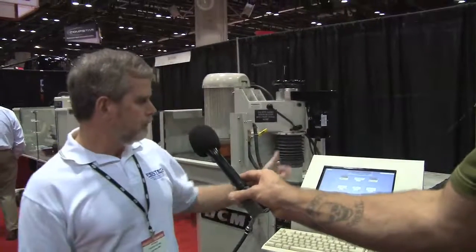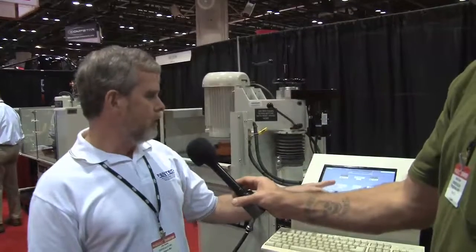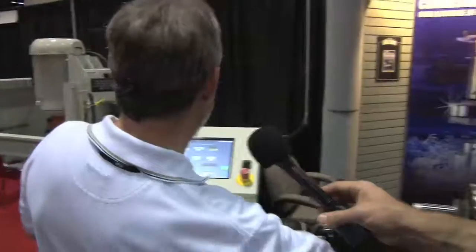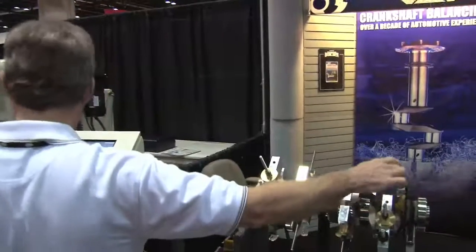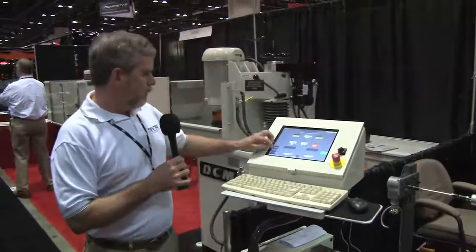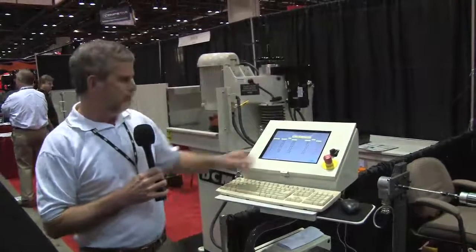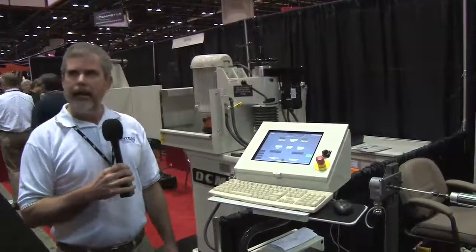The machine then measures, stops, and tells us our weight. Here we're balanced down to half a gram on the left side and 1.3 on the right side. The number in the center gives us our position, so we line up the number. We always want to take the heaviest side first, so we go over and line up our crank. It's telling us right at this position is where we need to add or remove weight to bring our crankshaft into balance. Once we have the crankshaft balanced, we can press menu, go to balance history, and see a whole history of all the measurements that were made. The balance results can also be saved and printed out for customers, so they have a record of everything.